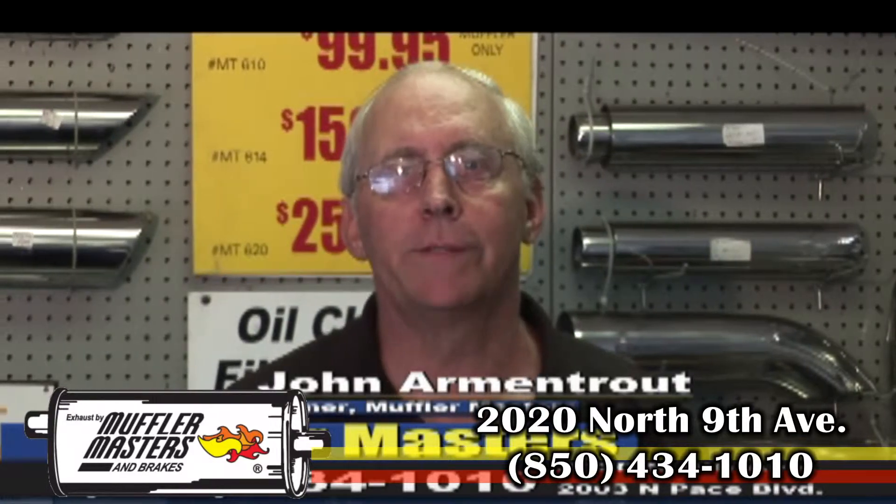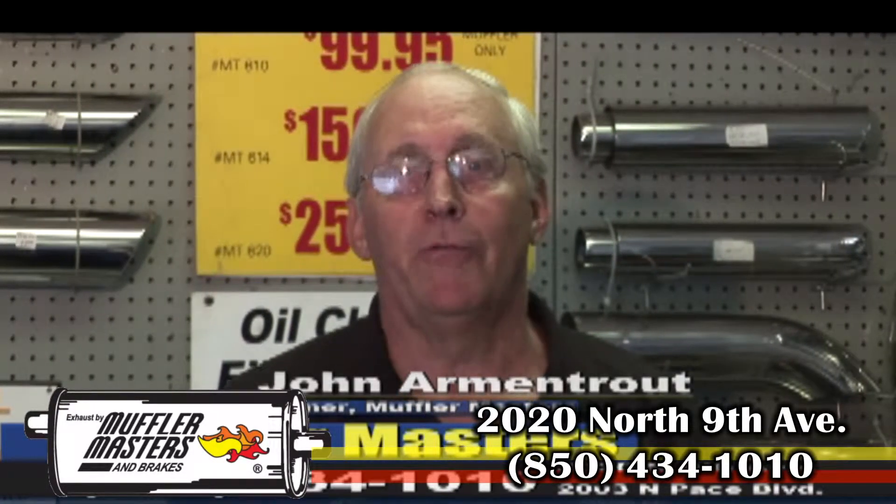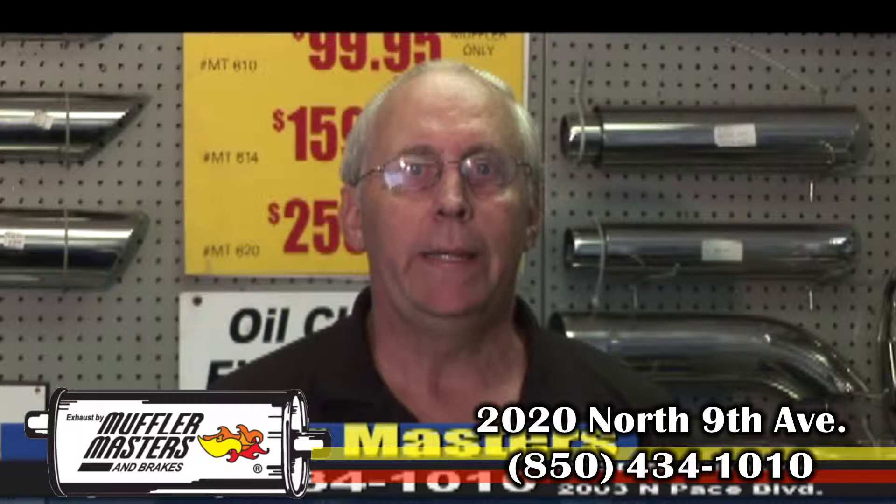I'm John Armantrout with Muffler Masters and before we had an infomercial about our popular Flowmaster dual exhaust on trucks, and I can't tell you just how great that's been. We've just sold literally thousands of duals for trucks.